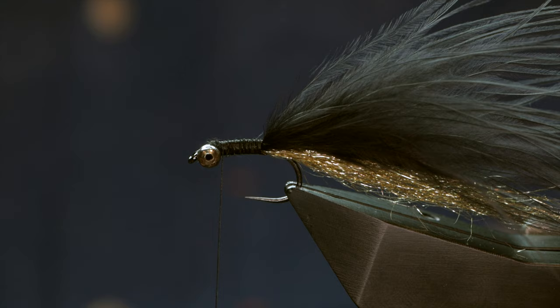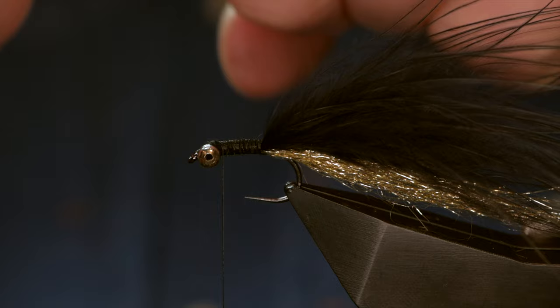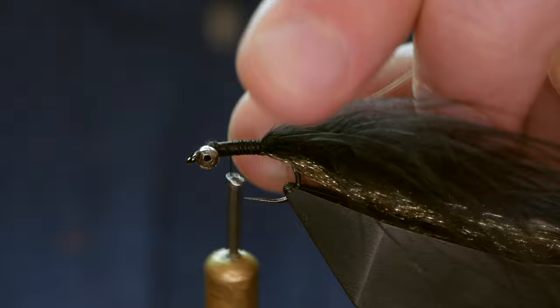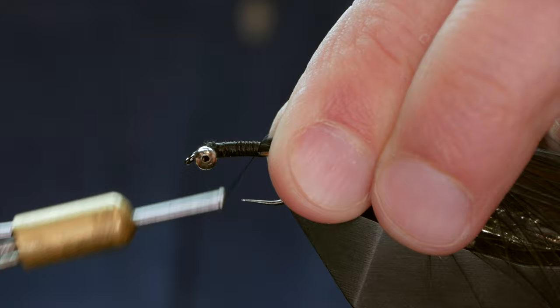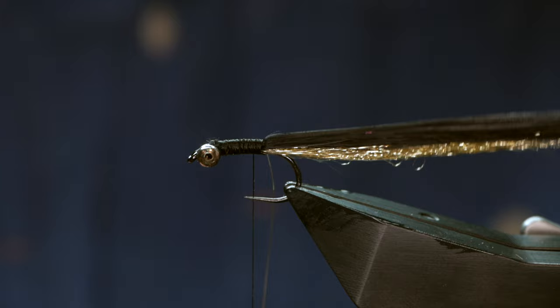Next I'm going to use some gold wire as my rib — this is 0.1mm. I've already got a piece here that I've been working with and I'm going to catch that in the entire length of the body. Then I'll wet my thumb and forefinger to damp down the marabou and move my wire just in behind the handle of my vice.